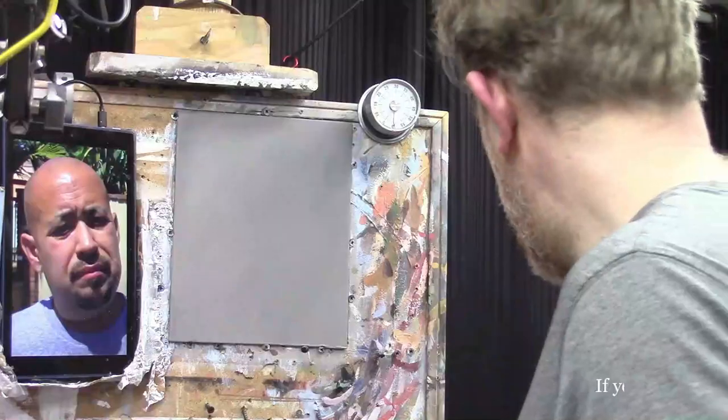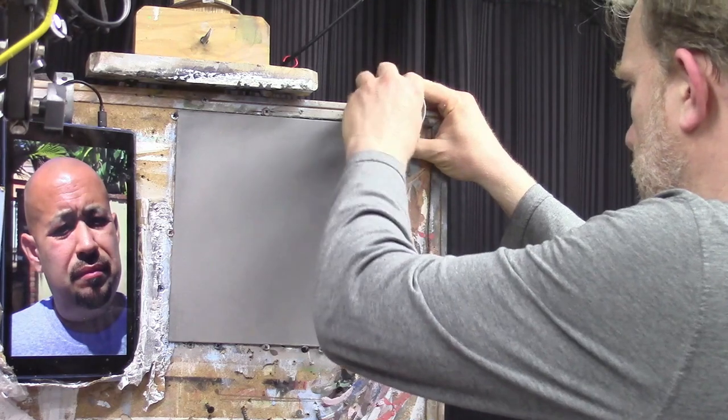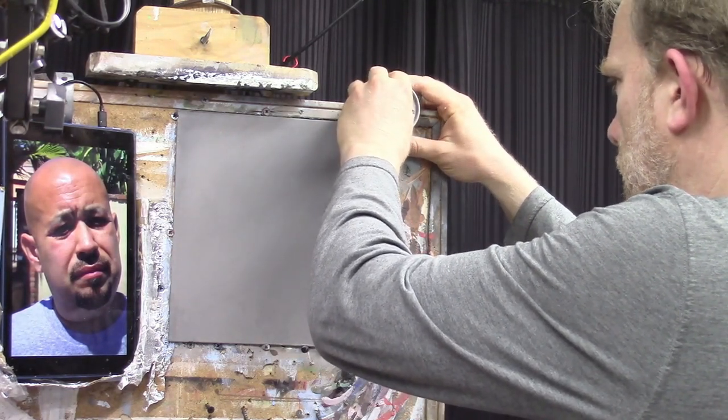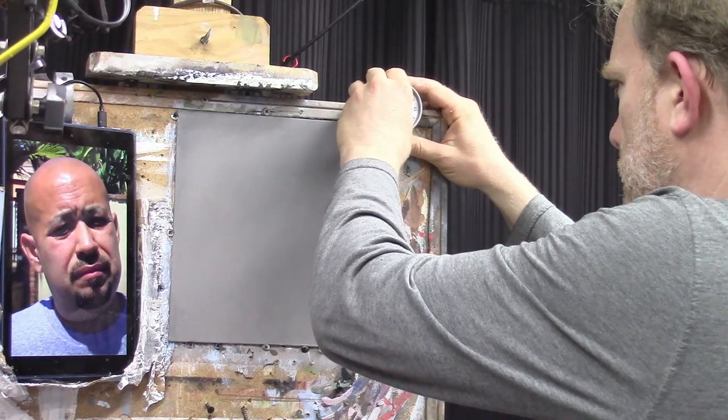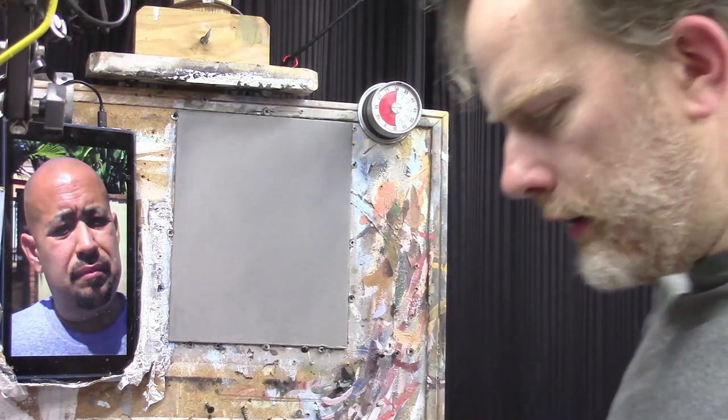I have my timer set up so you can see that I'm actually doing this within 30 minutes. It is completely a la prima. I'm going to set it for 30 minutes, and when that stops ticking I'm going to put down my brush — give or take a second or two — and let's begin.